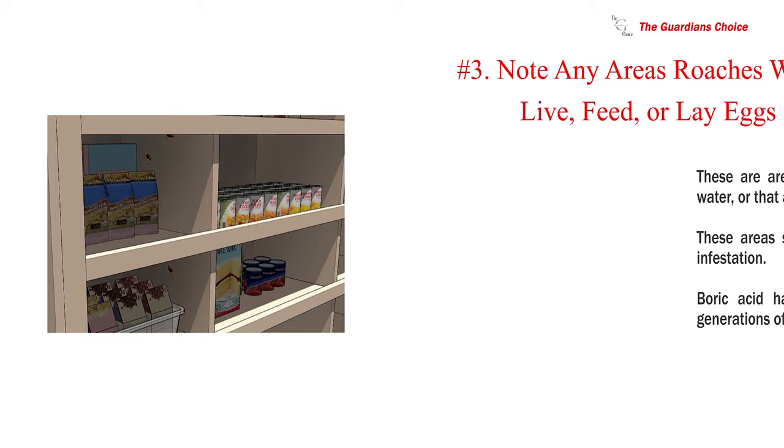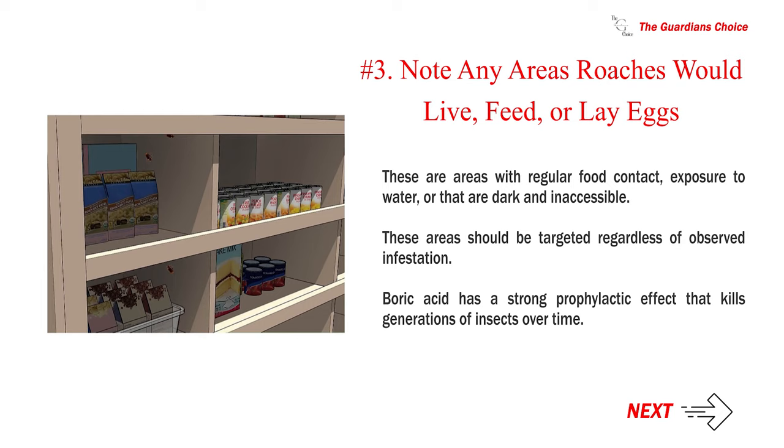Leaving bait out without any pesticide is not recommended as it will simply encourage infestation. Number three — note any areas roaches would live, feed, or lay eggs. These are areas with regular food contact, exposure to water, or that are dark and inaccessible. These areas should be targeted regardless of observed infestation, as boric acid has a strong prophylactic effect that kills generations of insects over time.